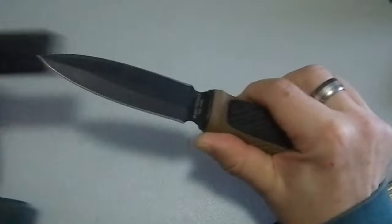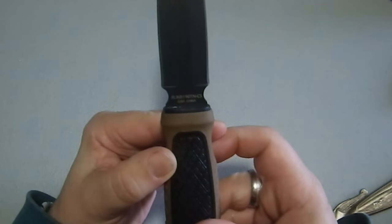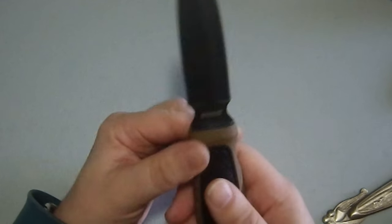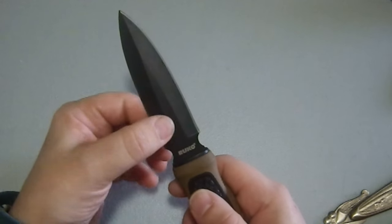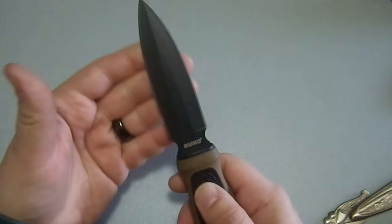We're going to pull this out and here we have the knife. It says RUKO19TN-CS420A China on one side, and just RUKO on the other. The blade is hollow ground with a secondary bevel and a nice flat in the middle — I like the aesthetics of that.